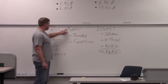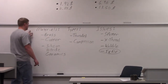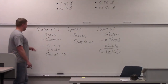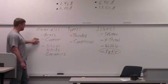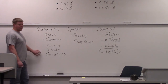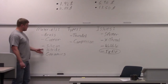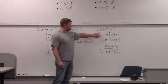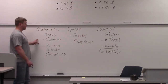Two different types: threaded and compression. Materials — there are different types of materials that the nozzle is made out of. The most common by far are brass and copper. There are also silicon nitride ceramics, and the reason they're making nozzles out of ceramics is to try to get rid of spatter — it won't stick to a ceramic like it will to brass or copper.